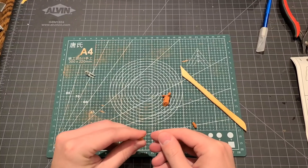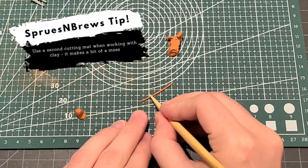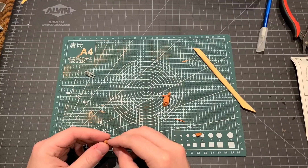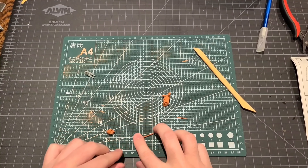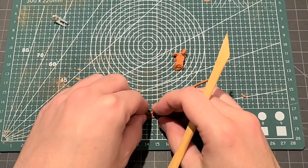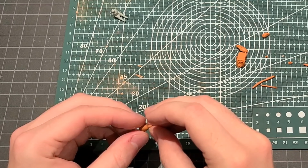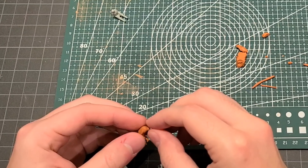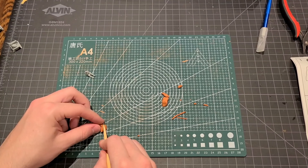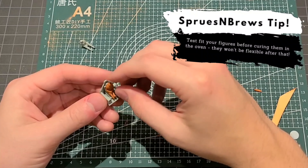I start by rolling a simple torso, trying to match the size and proportions of the figure that came with the kit. Next we're going to make a skinny little snake that we'll cut into two arms, then gently attach those to the torso and fold them over the lap — nothing fancy. We'll roll another slightly thicker snake for the legs and attach those in the same manner. Lastly he needs a head, so we'll roll a little clay ball and stick that on top of the torso. I did notice his back was a little too large so we did a quick trim, and there we go — we've got another figure, and he fits in the seat pretty well.